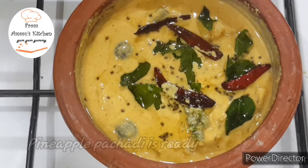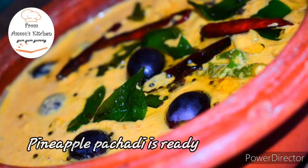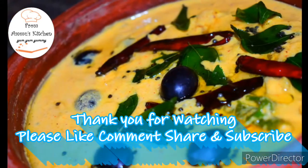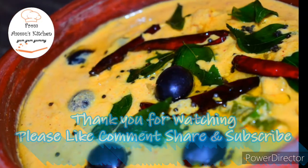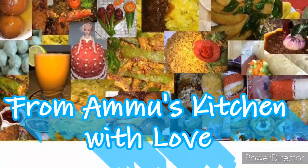If you want to try this video, please like, share and subscribe. Thank you for watching, press the bell button and press the notification bell.